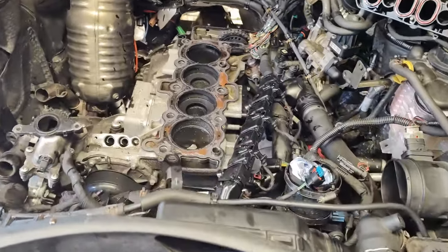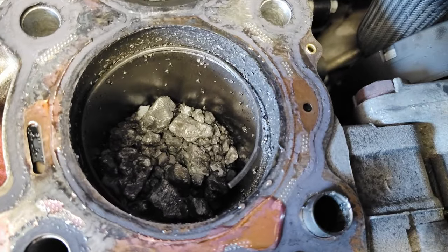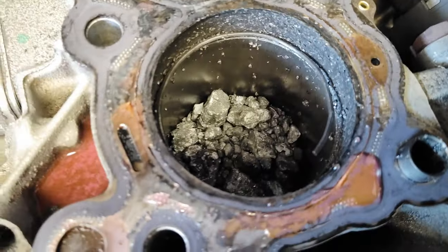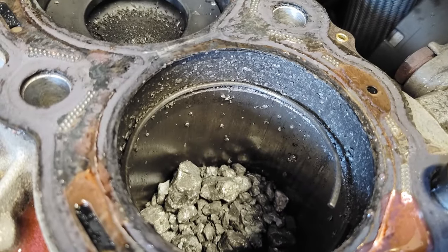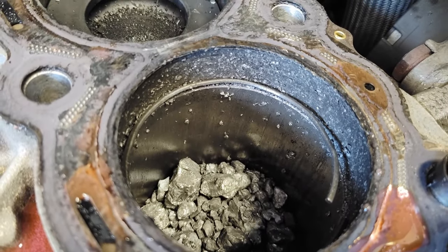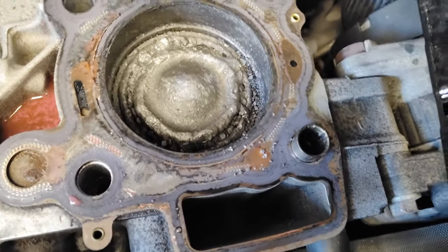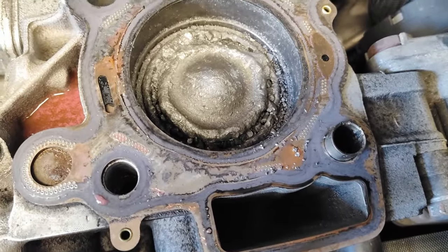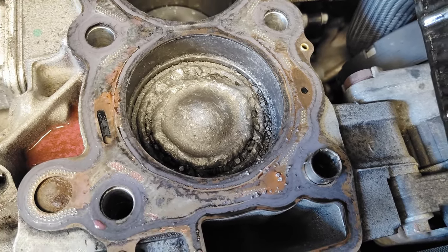So I've just got the cylinder head off. I wasn't expecting to find that. It looks like the liner has dropped. That's the piston with all of the bits taken out. Clearly the top ring has caught that liner and just ripped the crown off the piston.